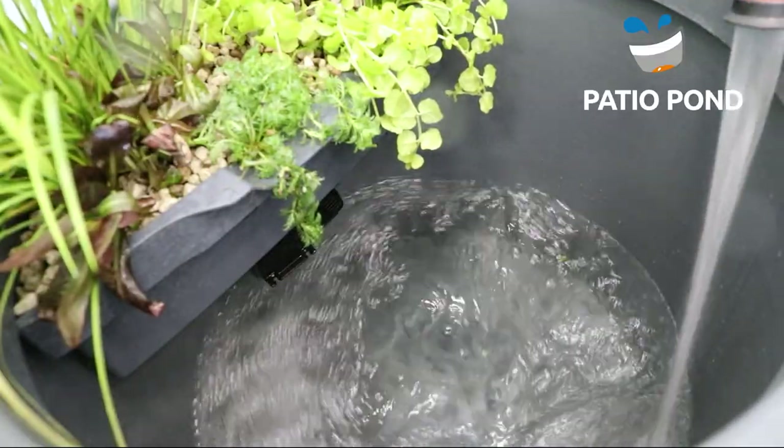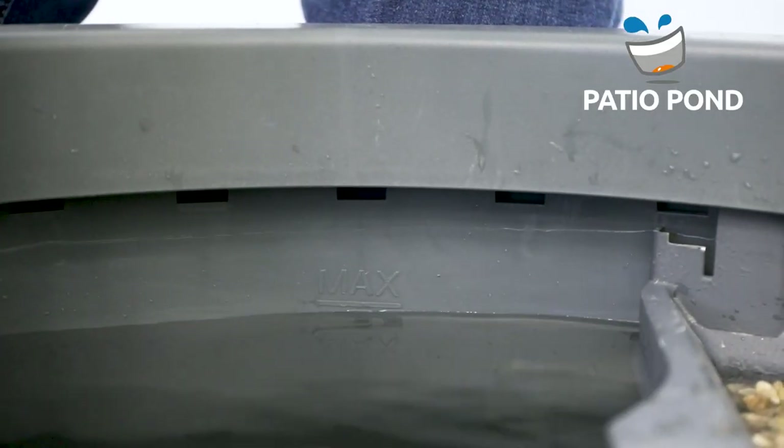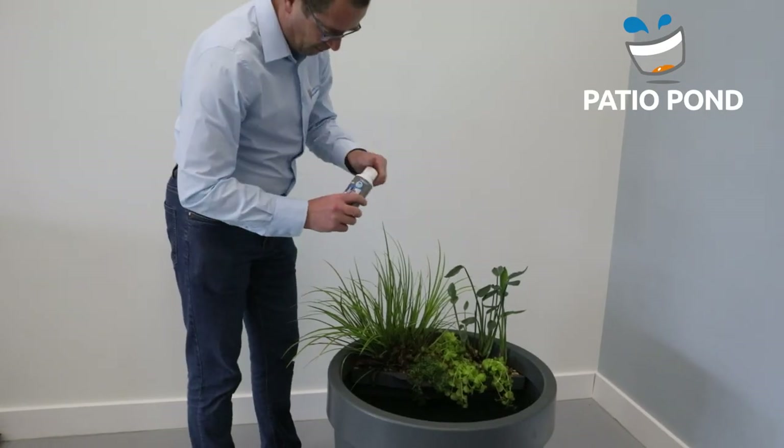Now we fill the Pachio Pond with water and add Pachio Start and Care to create a good water quality for your pond.